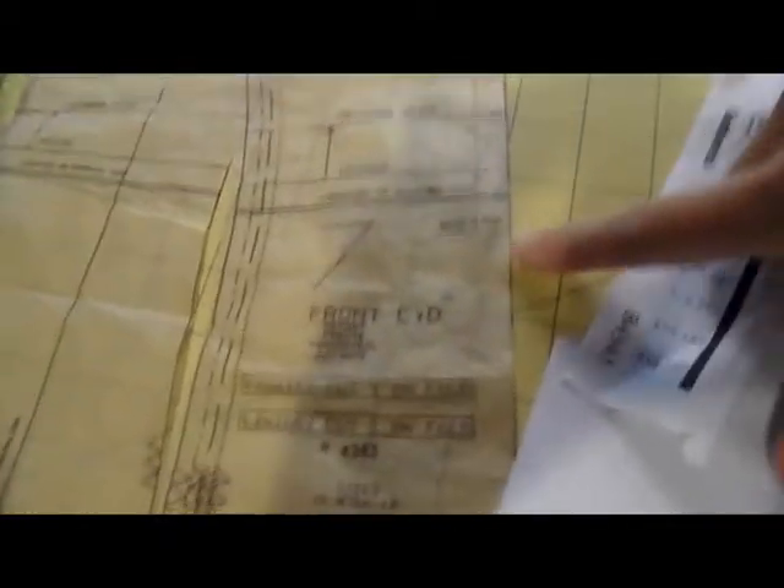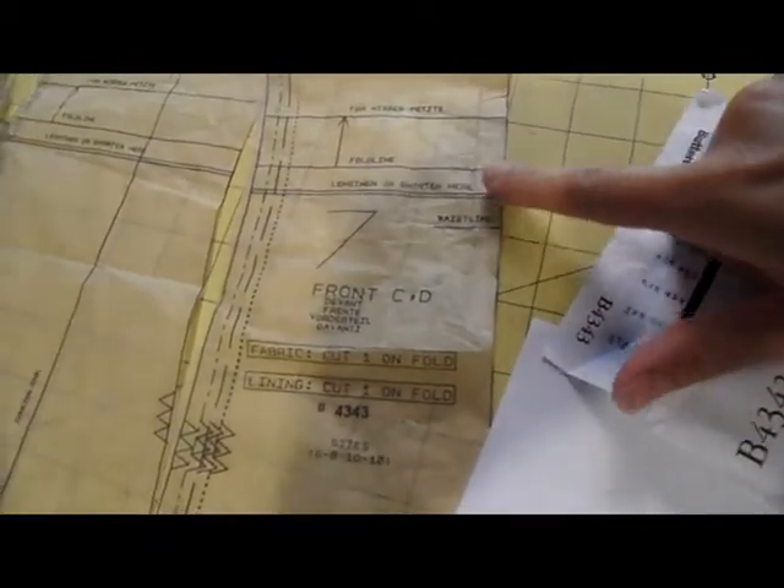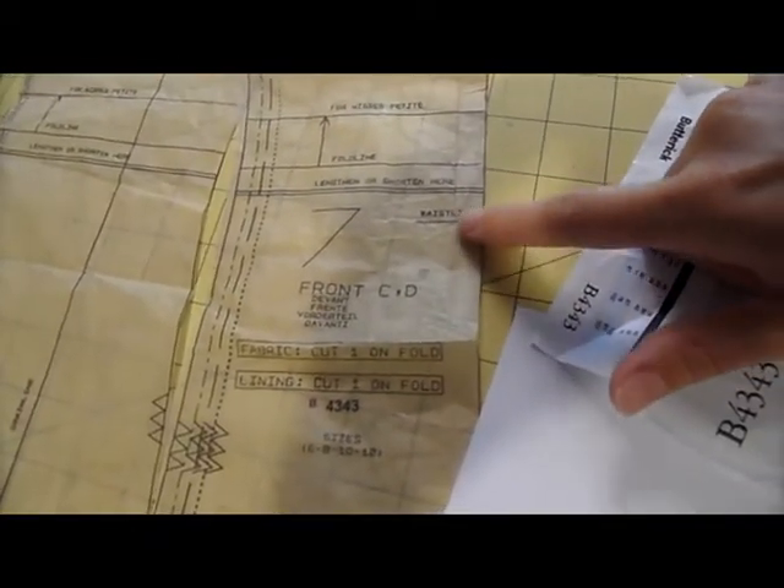I've already cut my pattern, as you can see. I haven't done the adjustments yet for the waistline. I have a longer torso, so this waistline is not going to work for me.